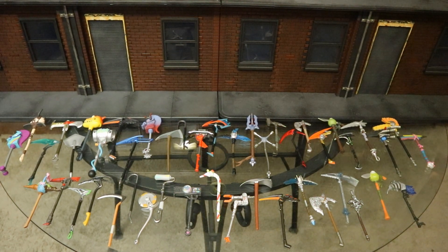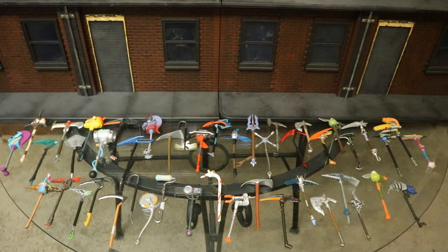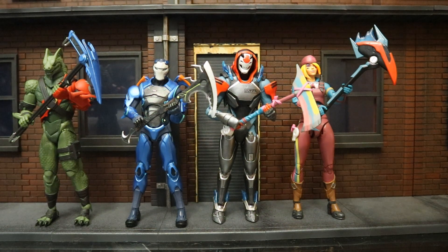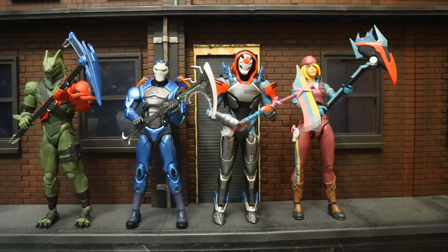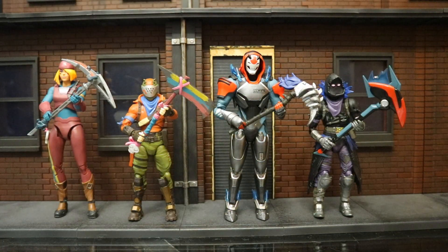Here are all the different pickaxes McFarlane has made for their 7-inch collection and Jazzwares has made for their 6-inch collection. I'm happy to say they are interchangeable between both lines. Here are several McFarlane figures holding each other's pickaxes, and a couple of McFarlane figures holding Jazzwares pickaxes — and vice versa — showing you they are interchangeable between both lines.